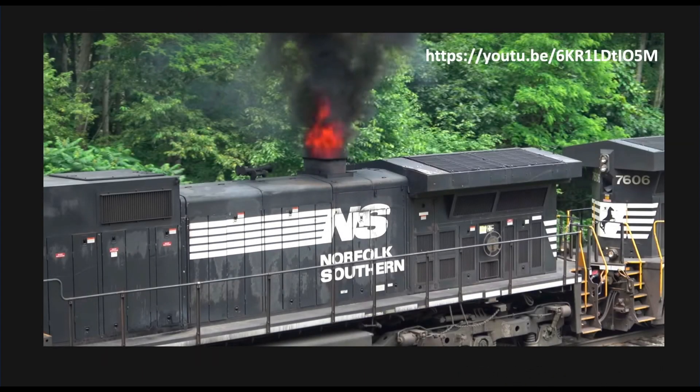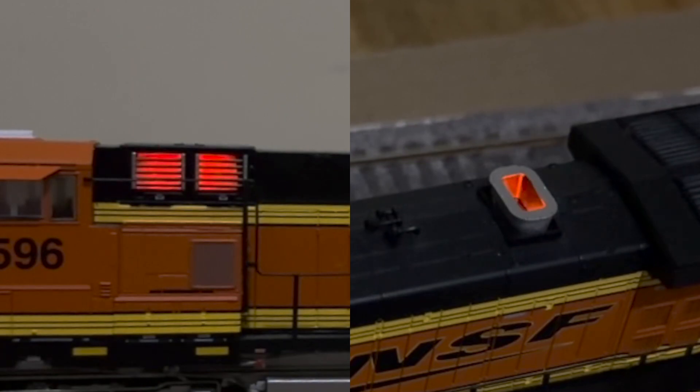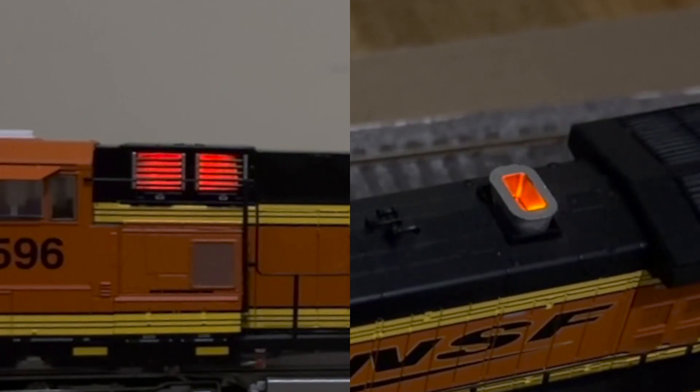Hello everyone. There are some cool videos online of locos with glowing dynamic brake grids and flaming exhausts. Watch on to see how I incorporated these cool lighting features in a Scale Trains HO Scale Rivet Counter General Electric Dash locomotive model.